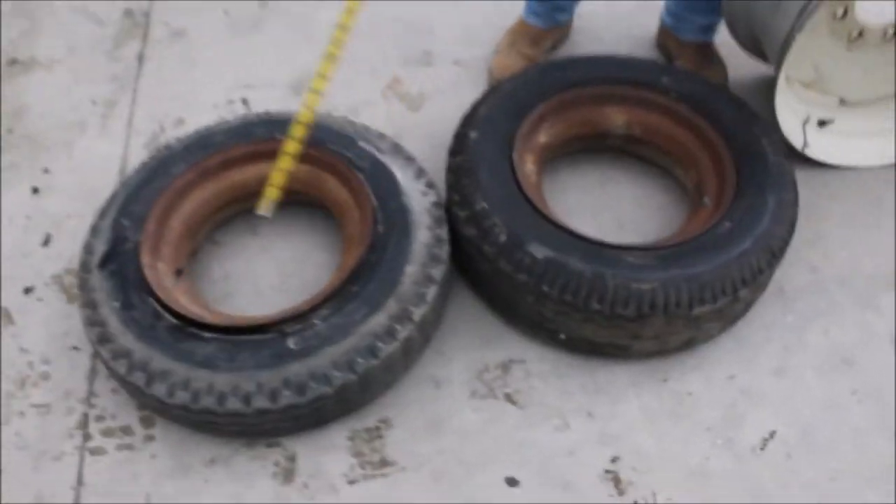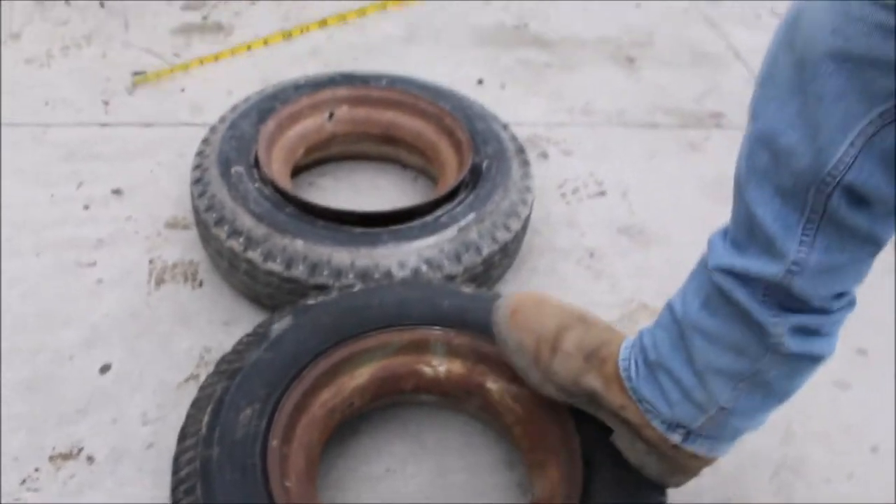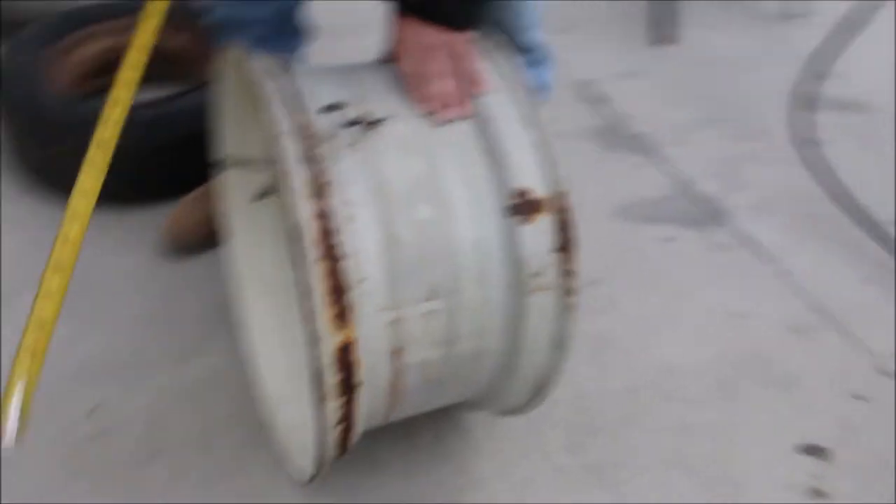Here's two seven by fourteen and a half trailer tires — one flat, one's pretty good.